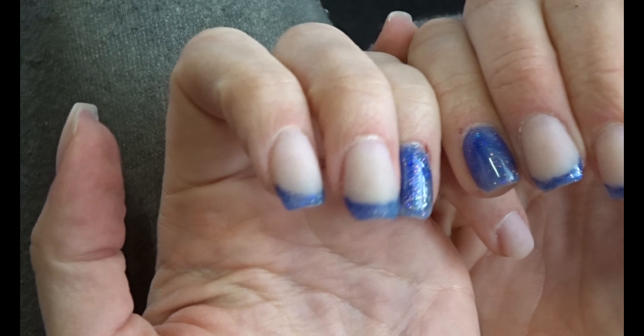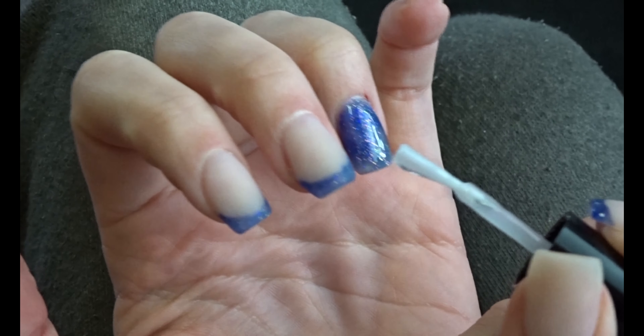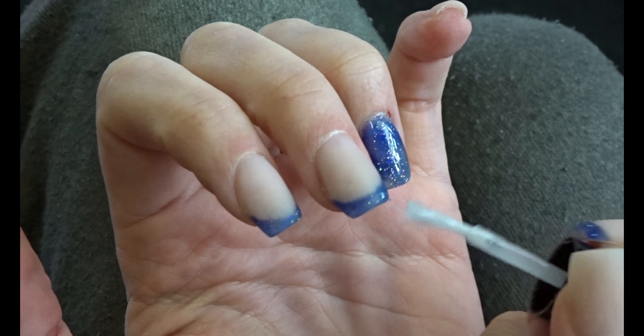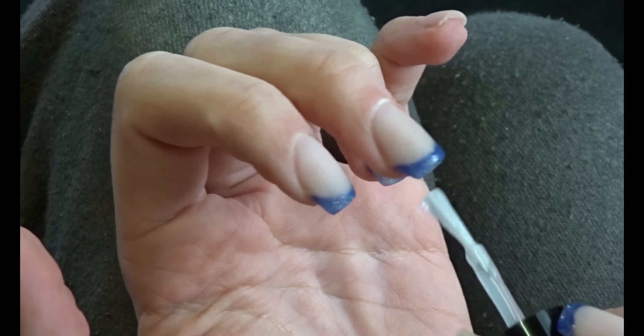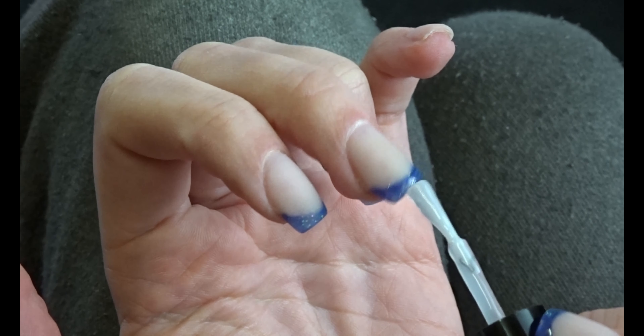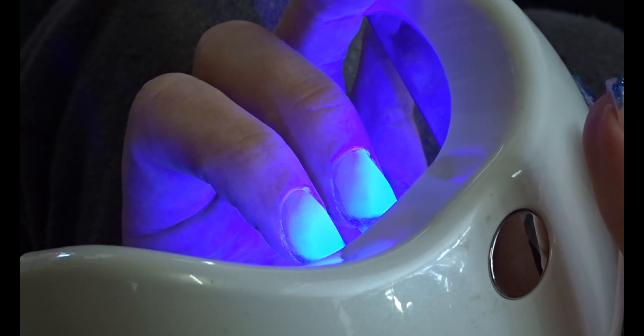I decided to make all the glitter shiny, so I'm very carefully applying a tiny amount of Baneo Megagloss just on the tips of the French tip nails. I'm being very careful so it doesn't become too thick, and then obviously cure that as well.